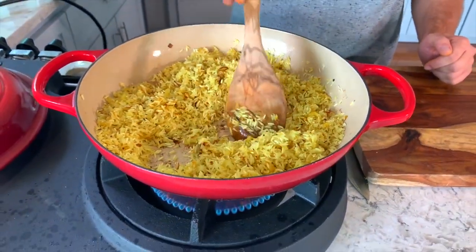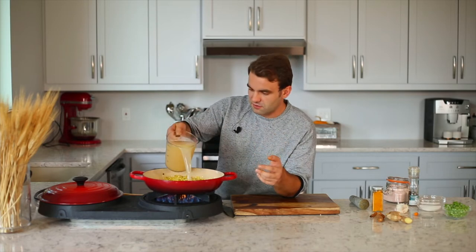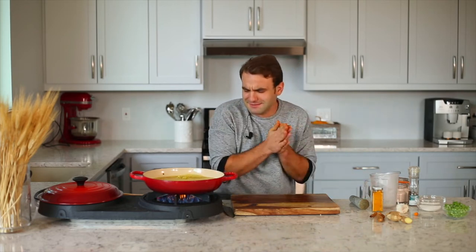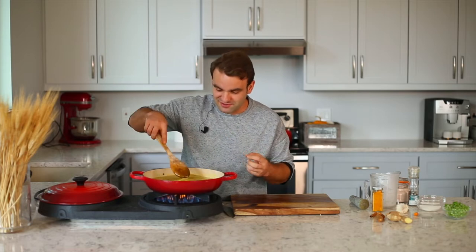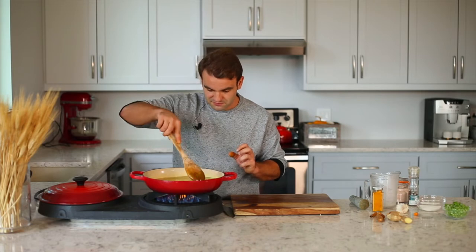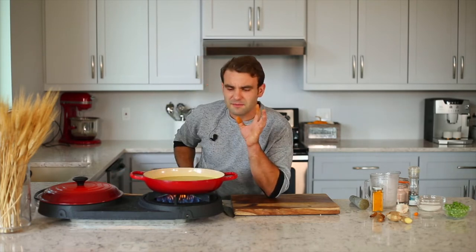Look how golden it's become. Now take four cups of chicken broth — for each cup of rice we use two cups of liquid. The pot got really hot, so stir slowly and leave it on high heat until it comes to a boil. When you see it starting to boil, reduce the fire. I'm going to show you a secret not many people know.